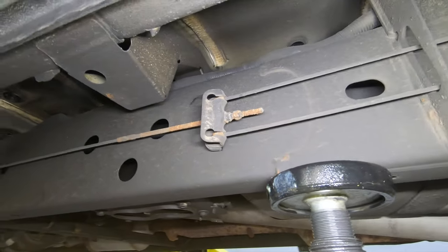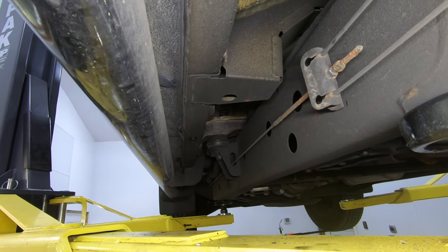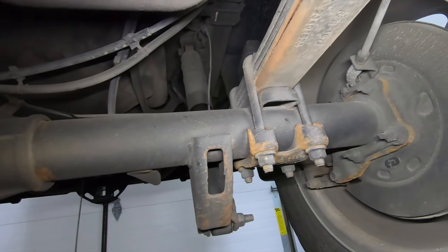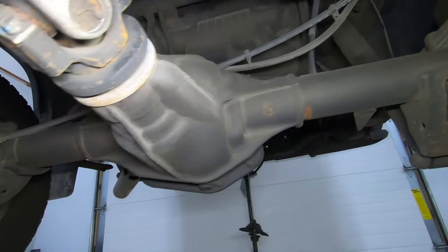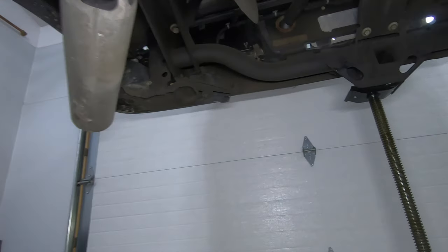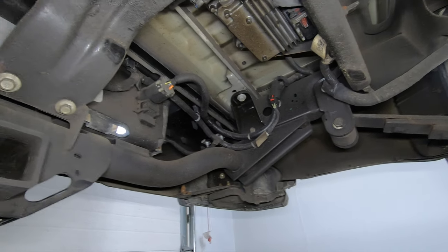The emergency brake cables start to show a little bit, but that's kind of in the line of fire from the front tire. A little bit on the leaf spring, a little bit on the backing plate, but for the most part all this stuff really looks pretty much the same as what it did last year.